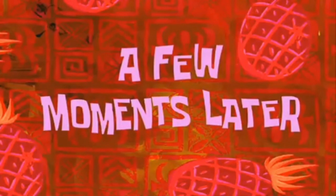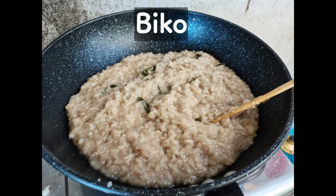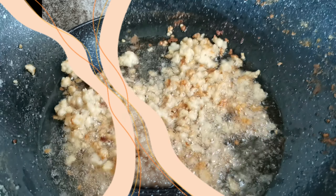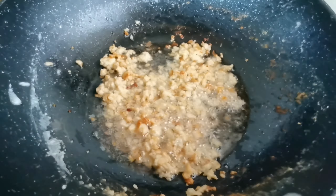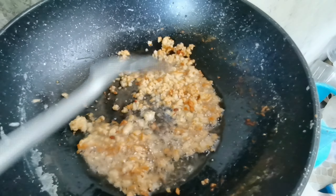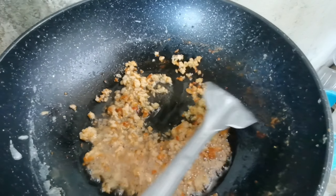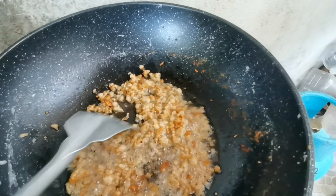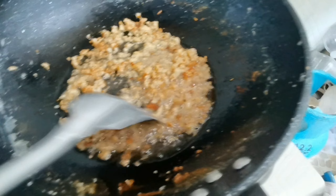A few moments later... Ayan na, umoy latik na. The latik is ready. Gusto niyo ba medyo toasted? Medyo brown-brown — do you want it a little toasted, a bit browned?